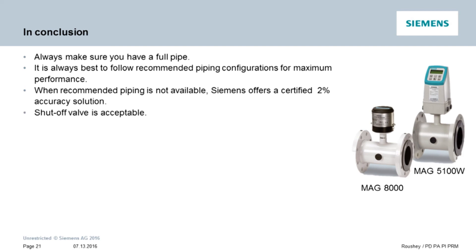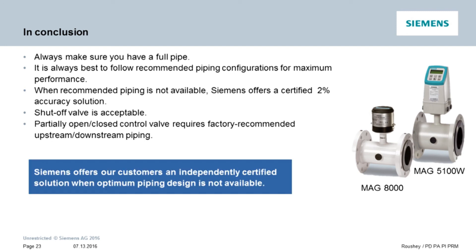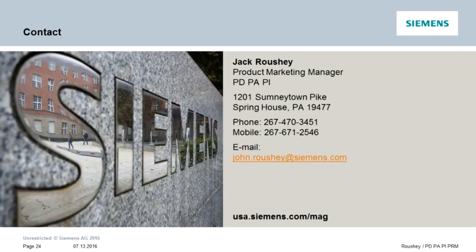Four, the certification includes having tees, elbows, or even shutoff valves immediately upstream or downstream of the flow sensor. Five, the certification does not include mounting a control valve that may be only partially open in anything other than our recommended upstream and downstream guidelines. Siemens offers our customers an independently certified solution when optimum piping design is not available. I hope you have found this video on the zero upstream zero downstream installation of the MAG 5100W and MAG 8000 products to be useful.